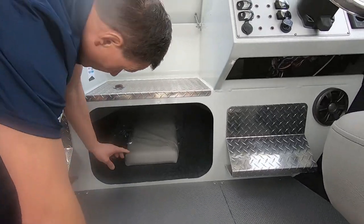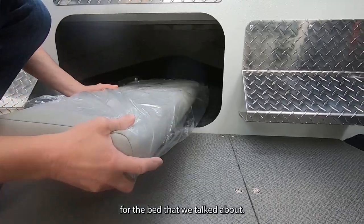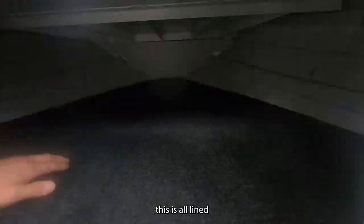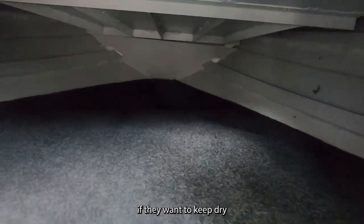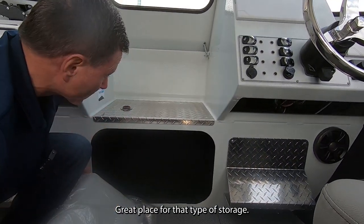The bow area is finished — this is the filler cushion for the bed we talked about. It's all lined and totally finished inside. I always encourage people to put light gear up here if they want to keep dry: extra clothing, etc. It's a great place for that type of storage.